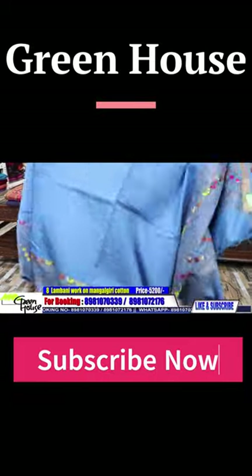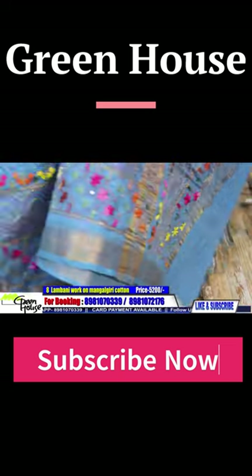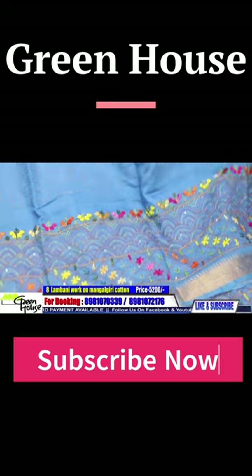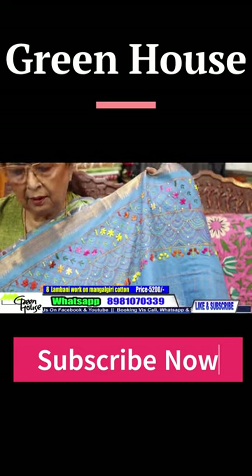Wonderful piece — the selection of colors of the thread is very important, you will get that effect. It is all on Mangalgiri cottons with a zari border, light to carry.